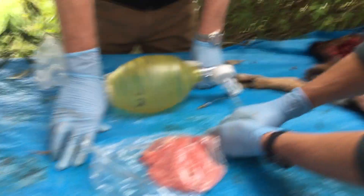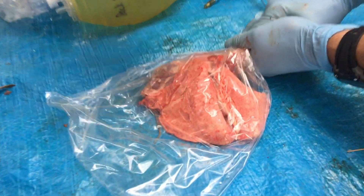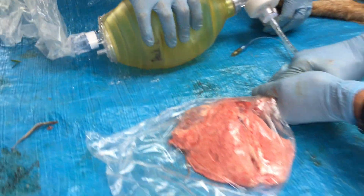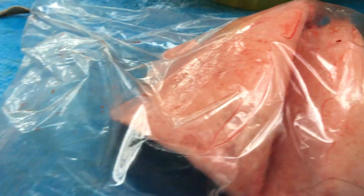A plastic bag mimics the pleura. Here we have some goat's lungs and a heart, intubated in a plastic bag to mimic the pleura. This lung does have a little hole in it, so we have a pneumothorax — just around the side, just a little punctured lung.